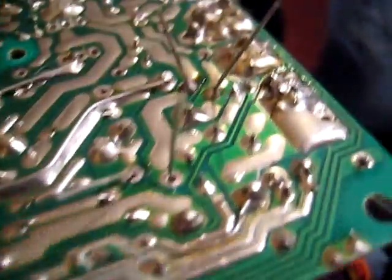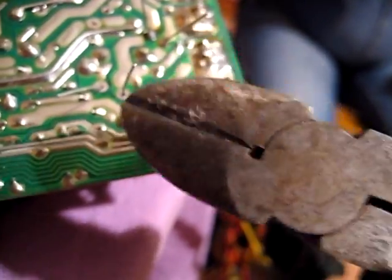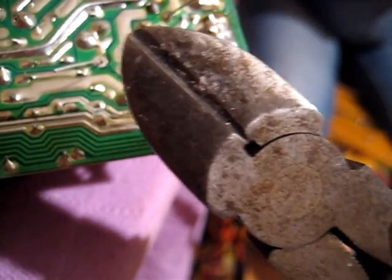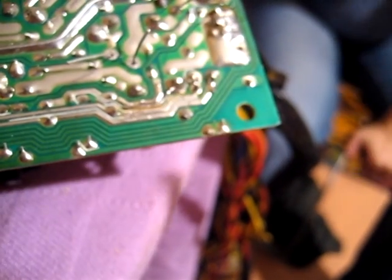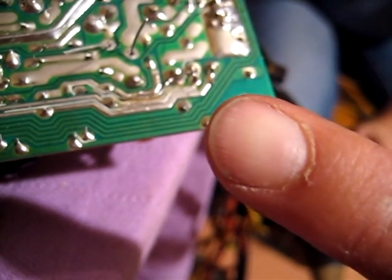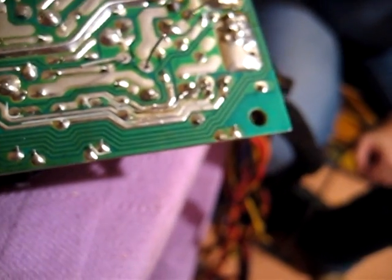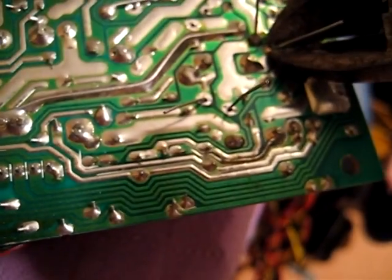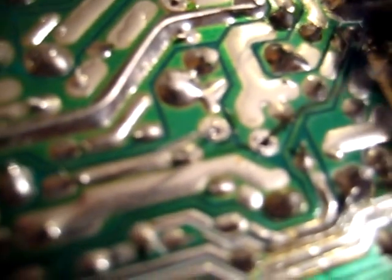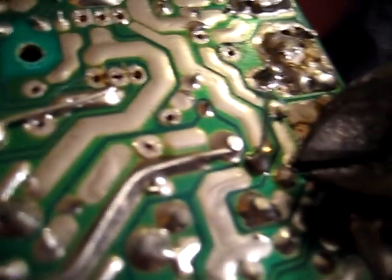Now we need to cut the leads because they are definitely too long. You take a wire cutter - or if you don't have one at home, you can use a nail clipper. You know nail clippers? You take them and it makes click click - it's a wonderful tool. Let's cut it here. Wonderful, and the next one is here.